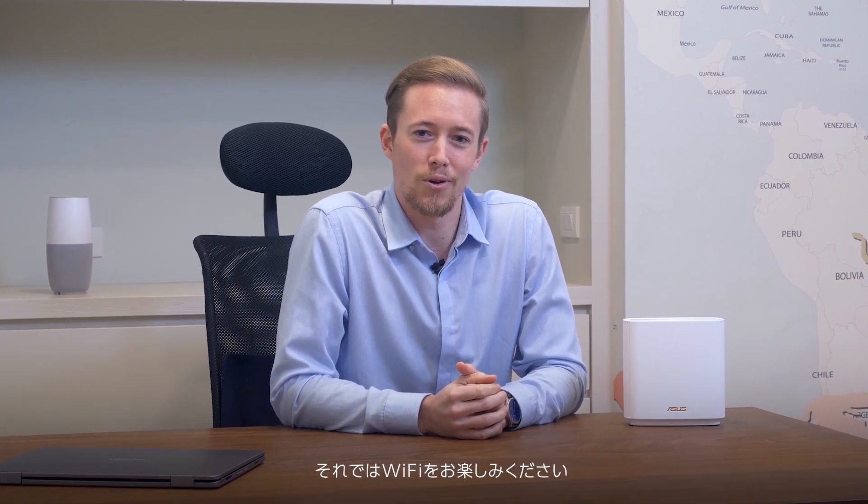Once the lights on your router stop pulsing and turn to solid white, you're free to unplug the node and place it anywhere you may have dead spots. That's all there is to it. Enjoy your Wi-Fi.